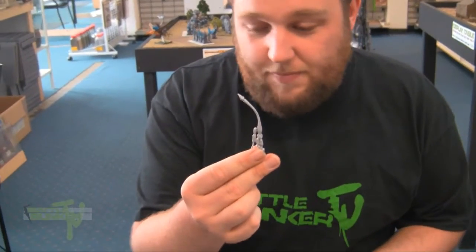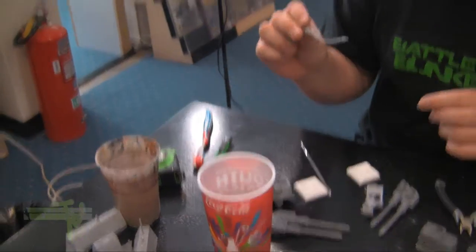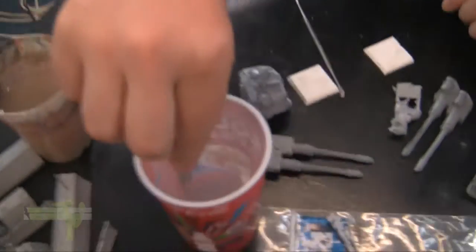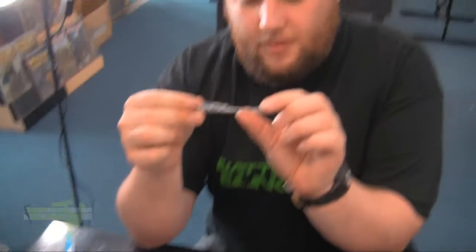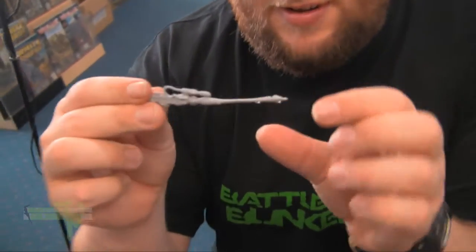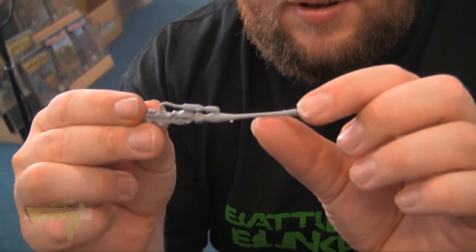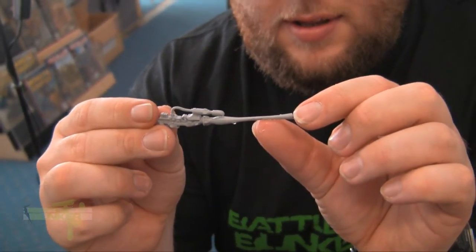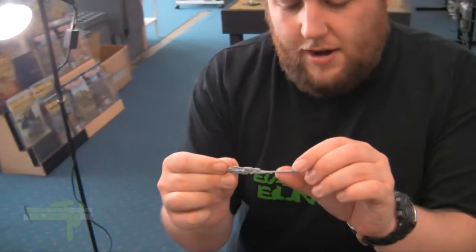Straightening resin out — you get boiling water. Be careful with this, especially if you're kids. You dip it in for a bit and you'll notice it goes soft. It's almost like the consistency of pasta. The best way to do it is you then dip it in some cold water and it should harden up.